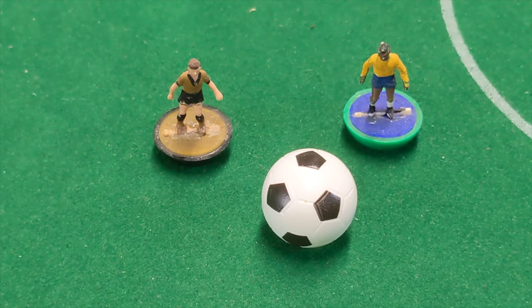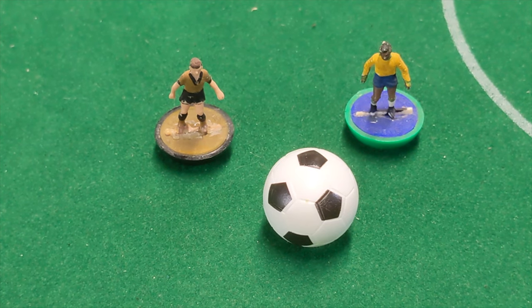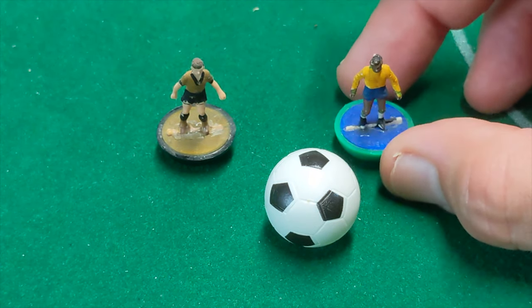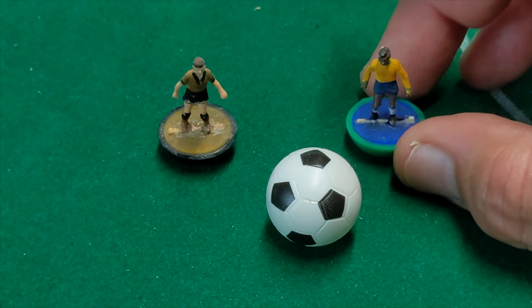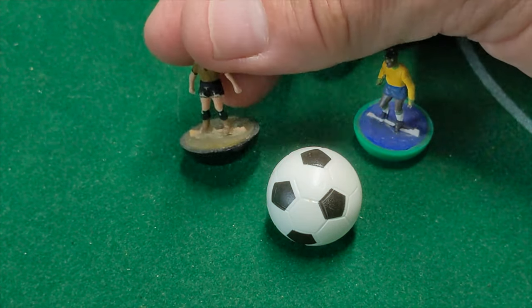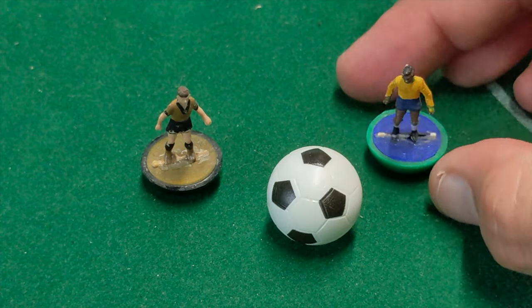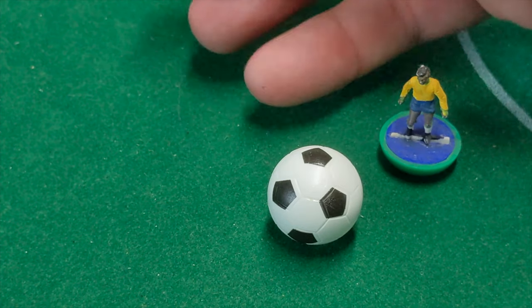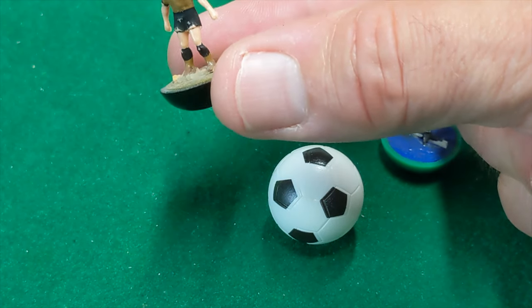Moving on through our timeline, we're now into the 1960s and we have the introduction of the heavyweight base — presumably called that because inside the base itself there is a metal ring that has been added internally to give it more stability. It's definitely different to play with than the earlier celluloid figures. There was also, at the very introduction of that era, a figure called the old heavyweight or OHW, that was produced for some time.